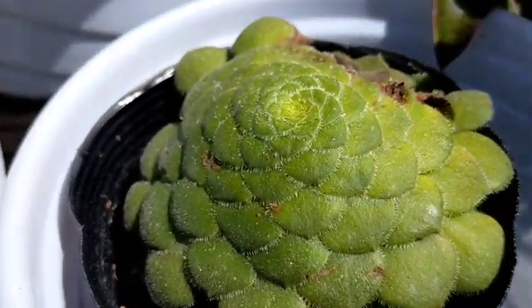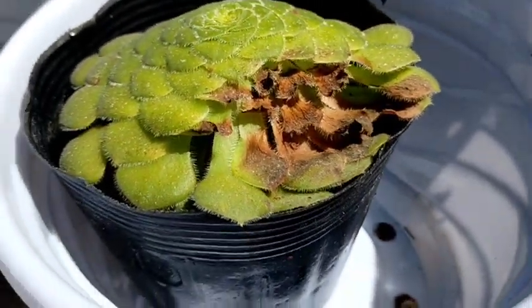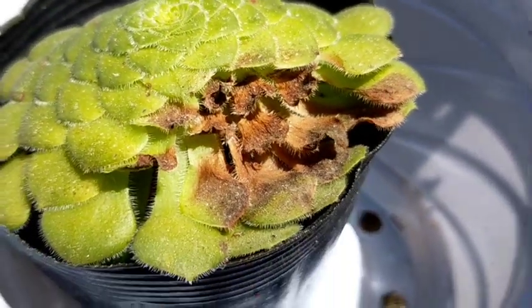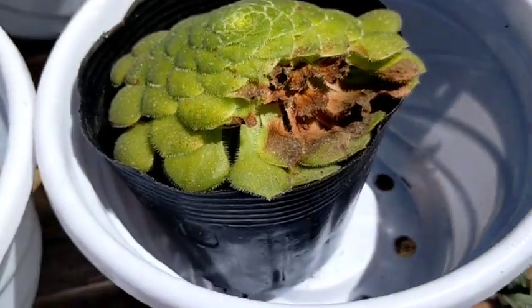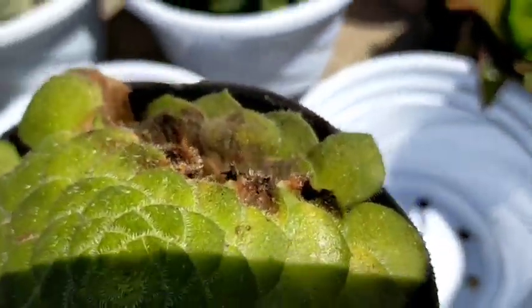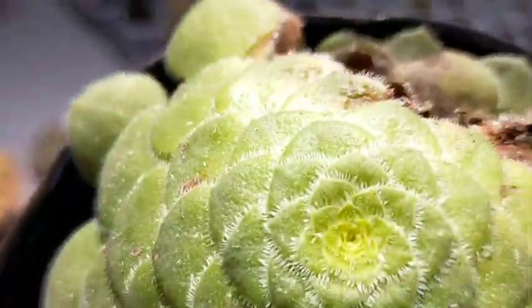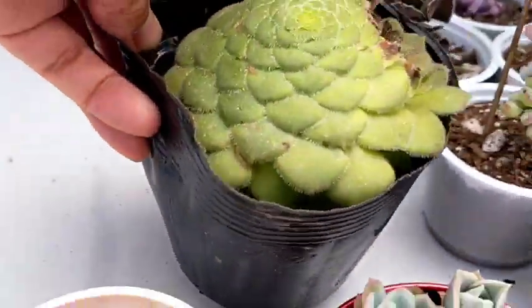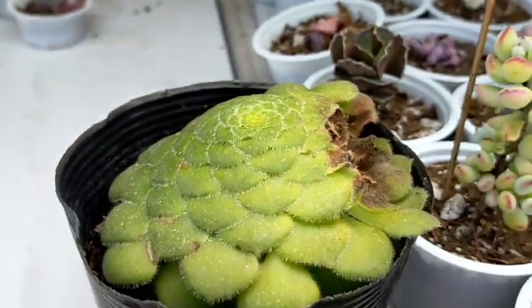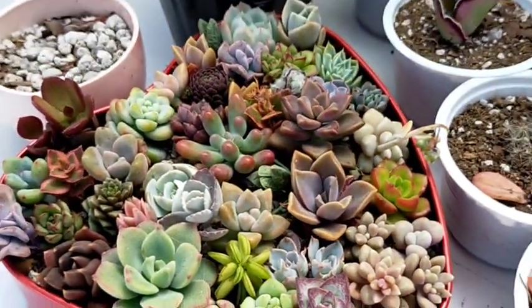Another thing is this one — we've been busy for the past weeks, and ngayon lang natin napansin na yung ating dinner plate is talagang na-sunburn yung isang part na constantly exposed sa direct sunlight. So it doesn't mean na nasa Baguio tayo is hindi na masasunburn yung ating mga succulents. That's something na kailangan nating bantayan this summer season. Kaya ilalagay ko muna sya dito sa ating bright and shaded area, kasi hindi niya kaya ang full or direct sunlight.